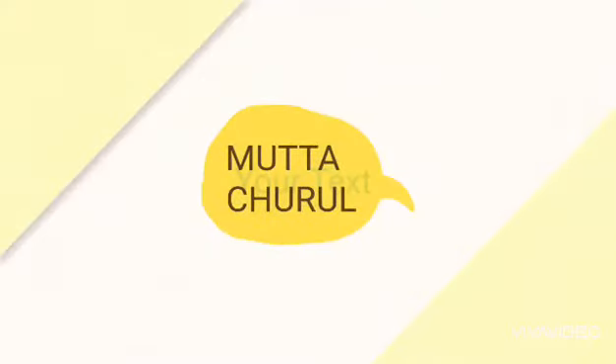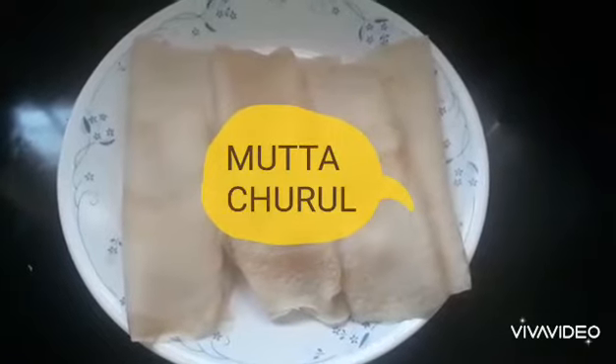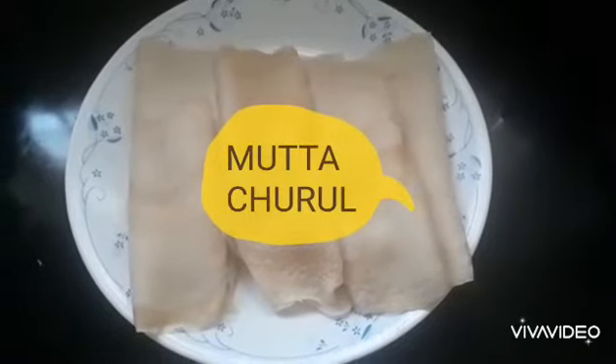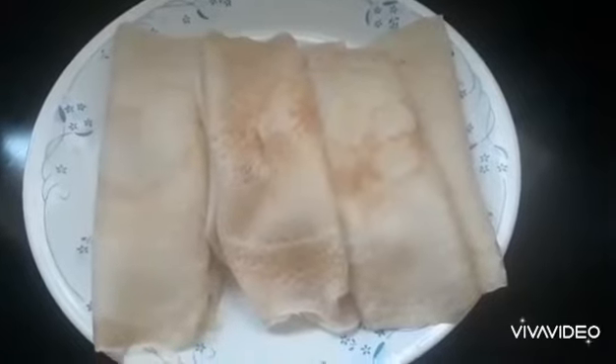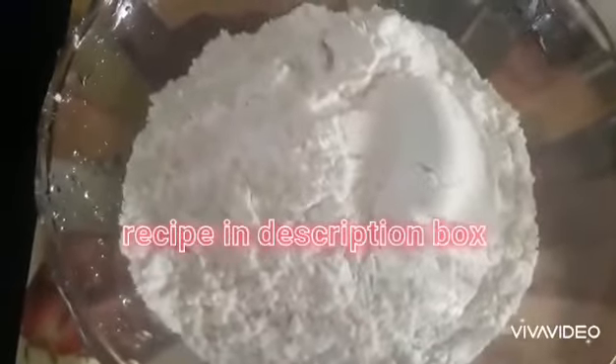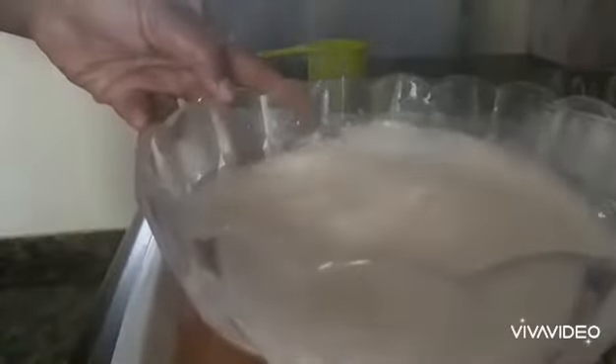I am going to make a snack. I will add 2 cups of my tea. 1 teaspoon vanilla essence.